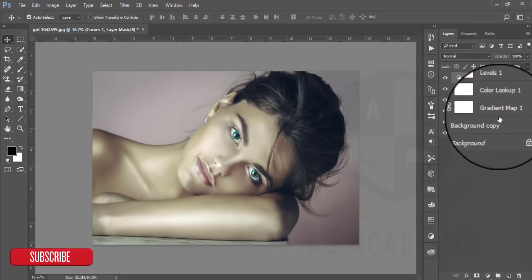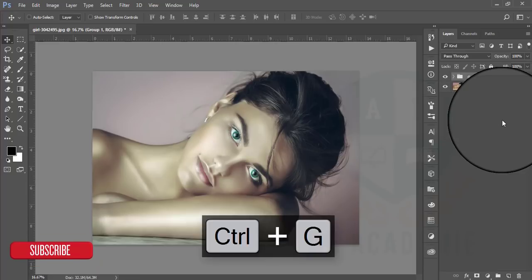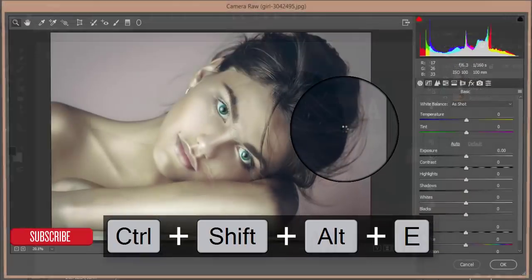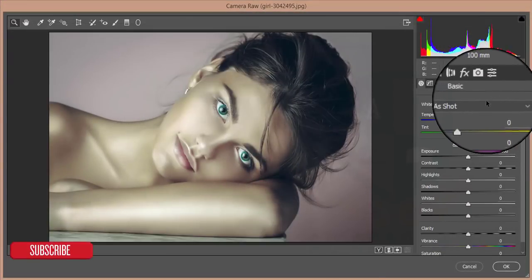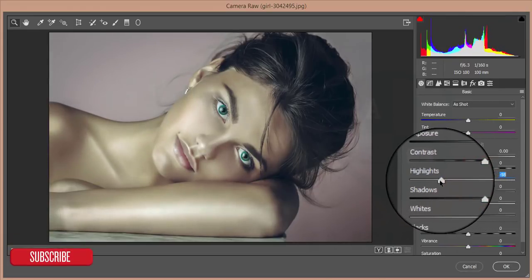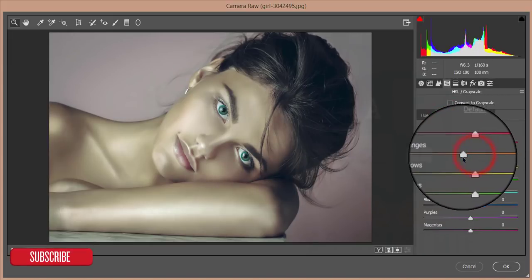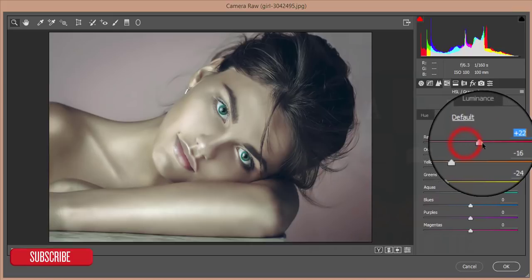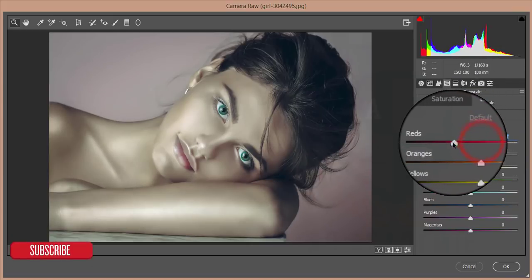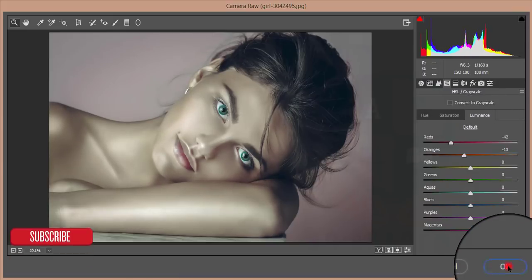After Curves I will reduce the curves. Then I am grouping all the layers by pressing Ctrl+G and Ctrl+E to merge the group. I go to Filter and Camera Raw Filter again. There is some over-exposed area so I will reduce the Highlights, reduce the Saturation of Orange and Yellow, increase the Saturation of Red, and give some Luminance to Red. Hit OK.